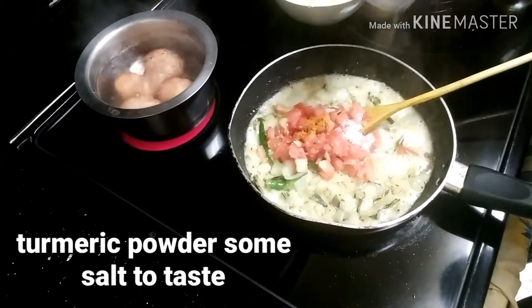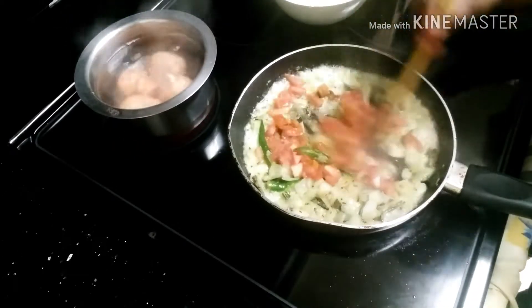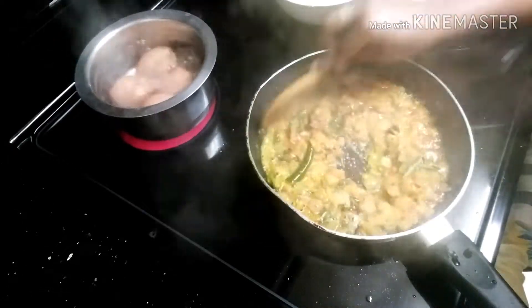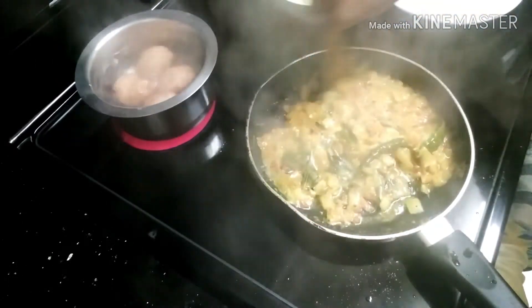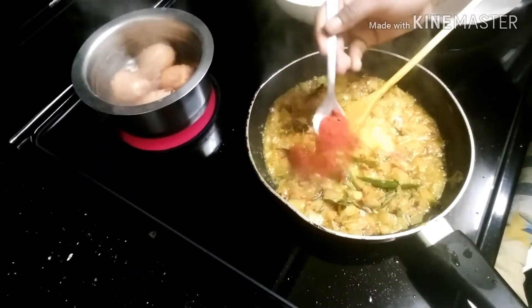Now we add tomatoes and onion and cook it in the pan. Add salt to taste. Next, we add red chili powder.